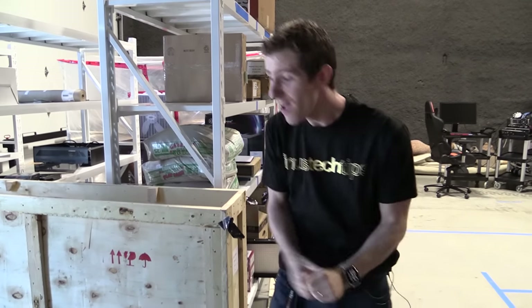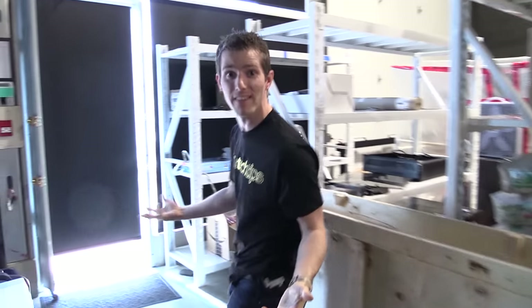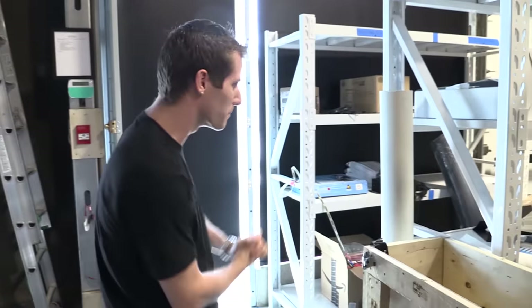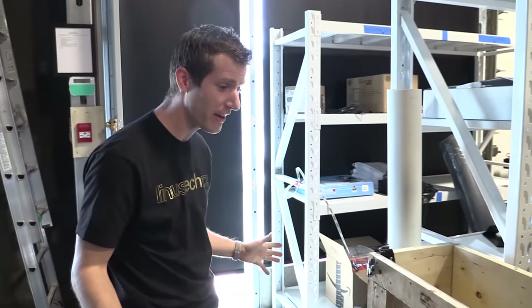Holy crap, it's episode two of the mail room, which means it's mail room — no females. Girls, you know, let's unpack some cool stuff that's sitting here in the receiving area.